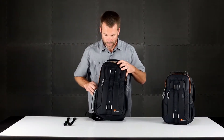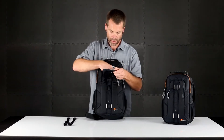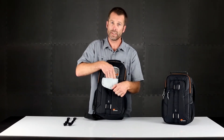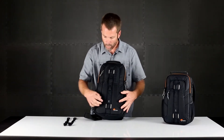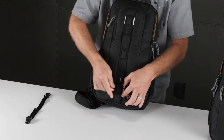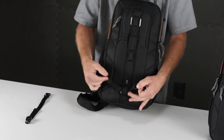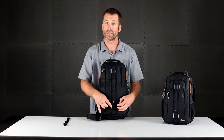Around front, we have a well-padded front with quick access to your key leash to secure keys and some other accessories. Each bag comes with two utility straps that feed through these loops on the face of the pack, and that's a way to attach small tripods, umbrellas, selfie poles, etc.